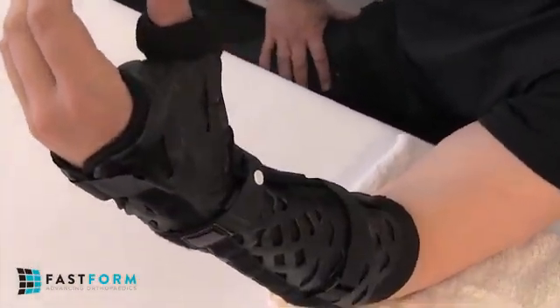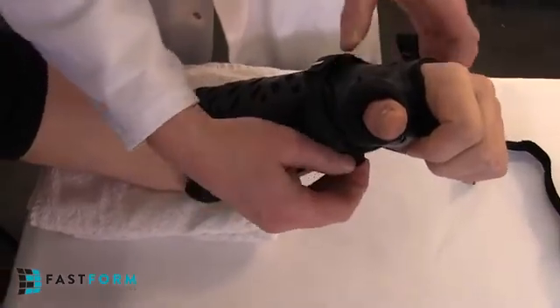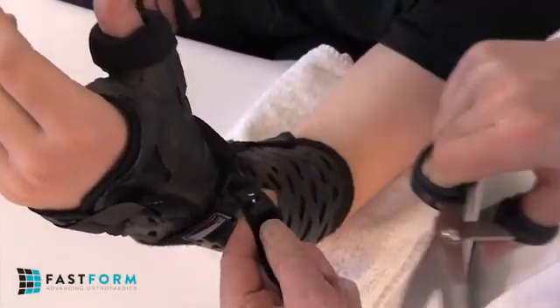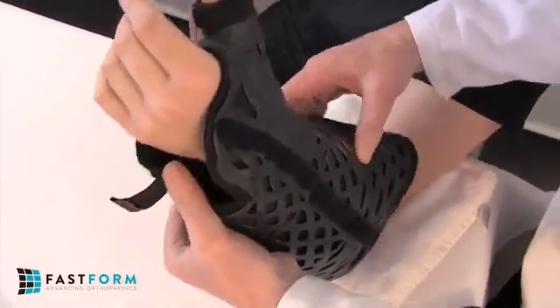Properly tension each strap for a snug fit. It is not necessary to use a saw to remove the thumb spica. Simply release the palmar cuff tab and straps. If the compliance lock is engaged, cut the compliance fastener peg with scissors to remove. Then flex open the overlapping wings for quick and easy removal.